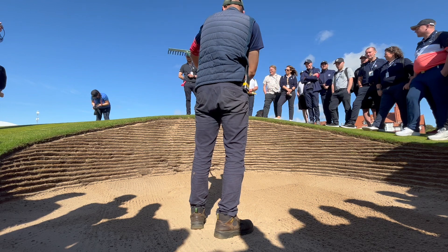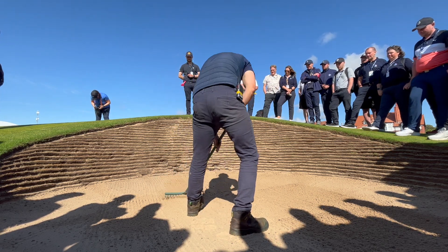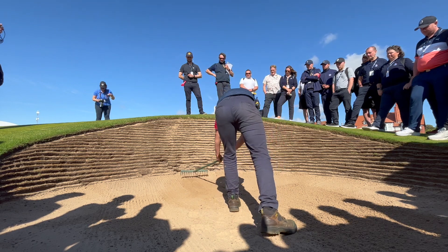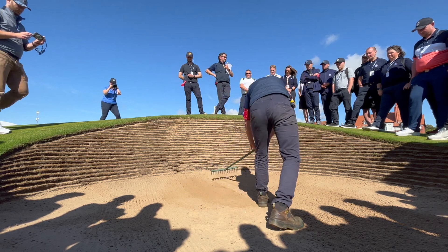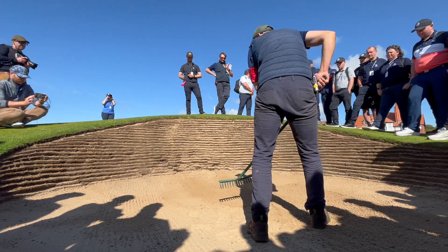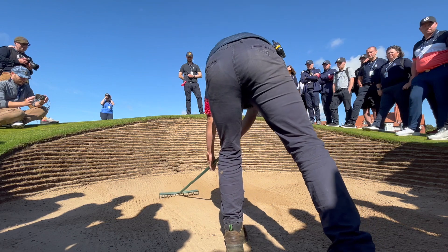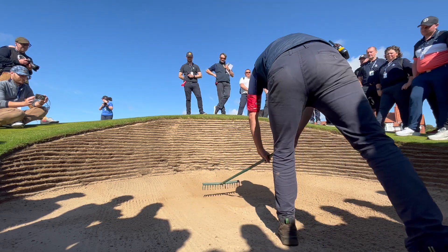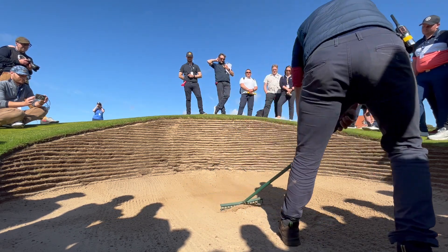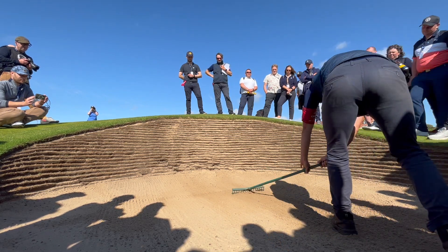So as you say, a little bit from the edge, push forward slightly, and then rake back to smooth. Again, trying to keep all those lines as consistent as possible.